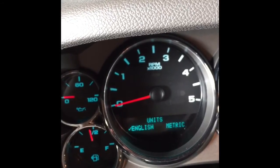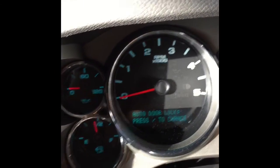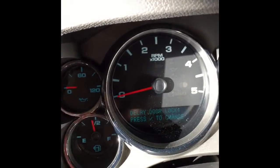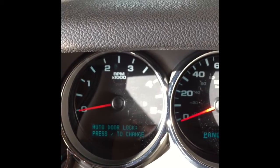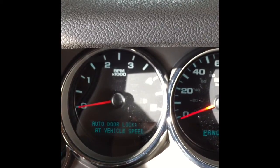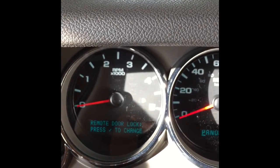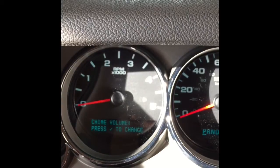This here just goes through to change your language. Auto door lock — you can change those: door lock or remote door lock or door unlock. You can push that automatic door lock when it shifts out of park, or set it to vehicle speed. Remote door lock, door unlock delay, and then your exit lighting, approach lighting, chime volume.